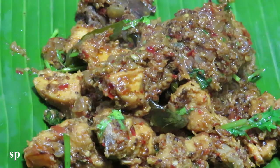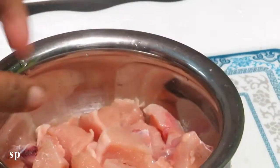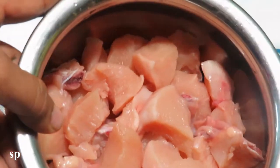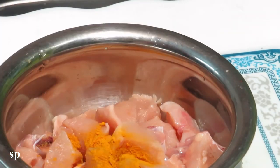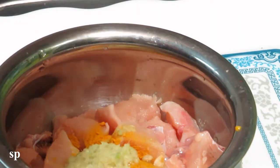Now let's put the chicken in the pan. Add boneless chicken. Add a masala. Add 1 teaspoon of lemon juice.